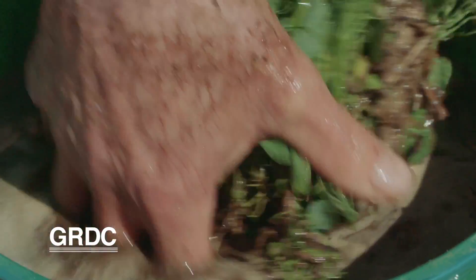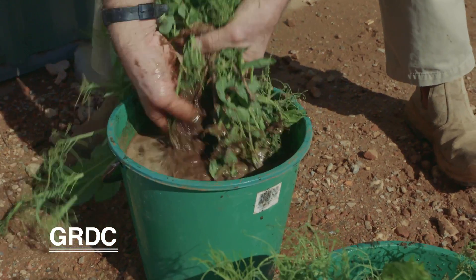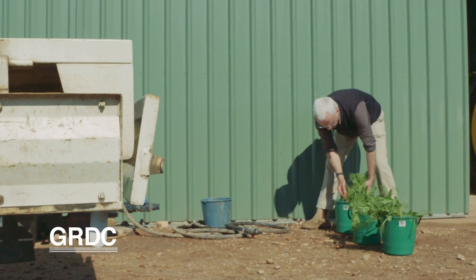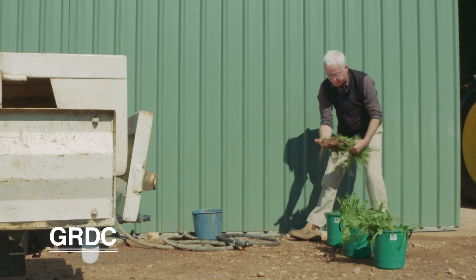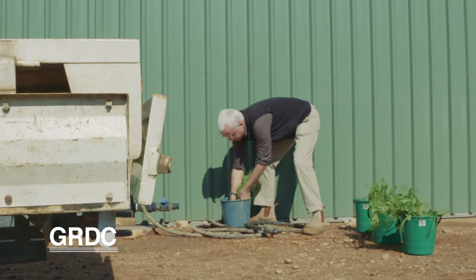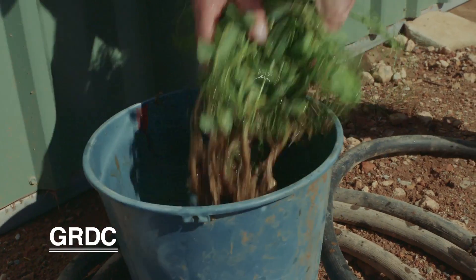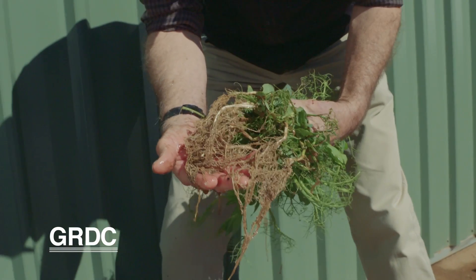Now that's been soaking for a bit and the plants are coming away nicely. We've got most of the soil off but we do need to rinse just once, so we'll go over to another bucket and rinse. Just one rinse is usually enough — now we've got our rinsed root systems.